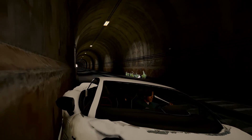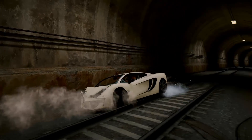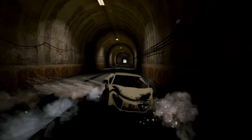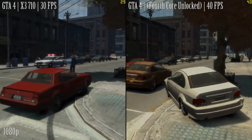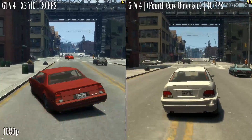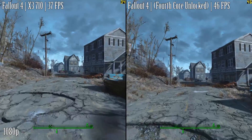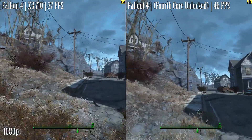Take the Phenom 2 X3 710 for example, the first of AMD's second gen triple cores. Essentially it's just the X4 955 quad with the aforementioned fourth core disabled. Taking a look at a couple of games here, you'll see the difference between leaving it stock and unlocking that fourth core. I'd actually estimate about a 25-30% difference in real world performance.